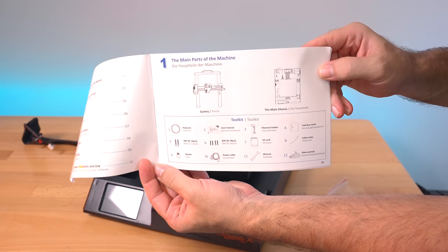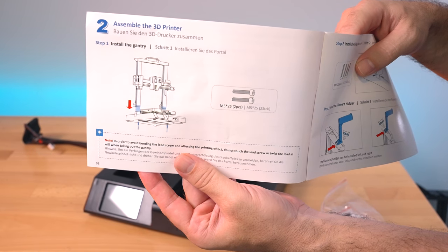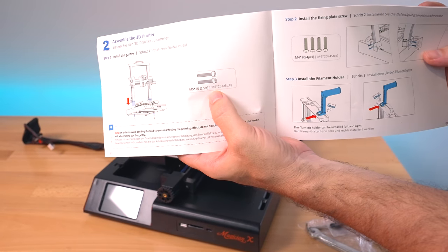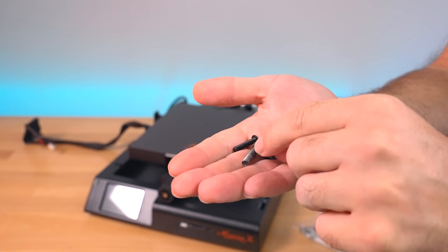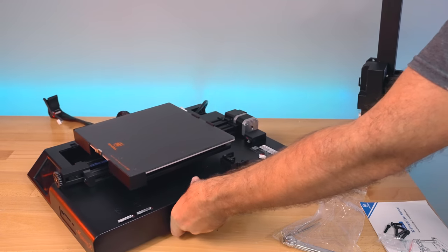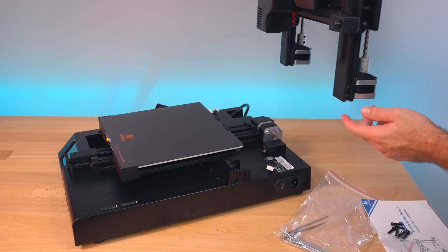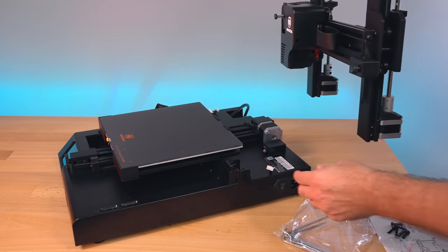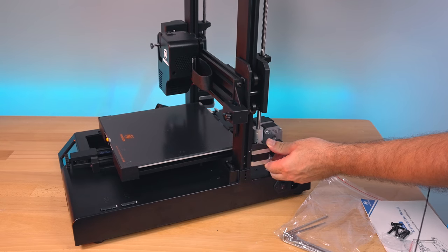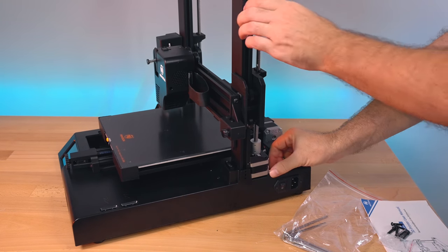Looking at the manual, we can see all parts laid out and everything included. For step one we're connecting the upper gantry to the base — there are only two larger bolts in this packet. The gantry has special pockets it sits into, with a notch that slides into the side. There are two small bolts from the side and one large one from the bottom, and it holds itself very well once seated.